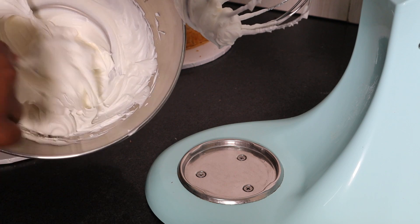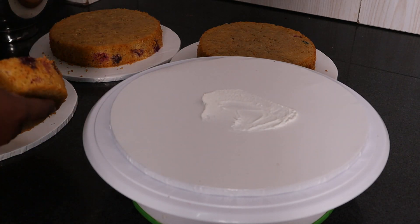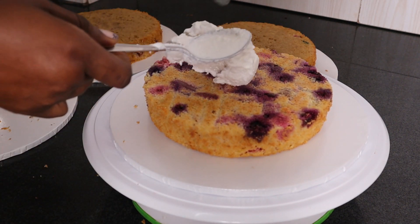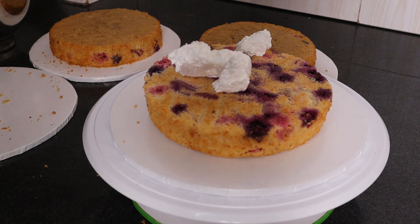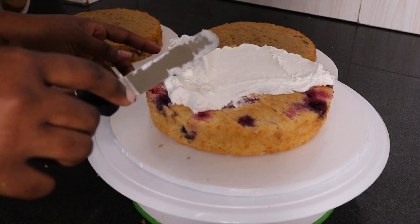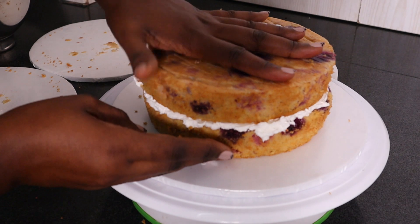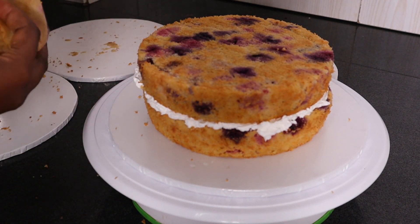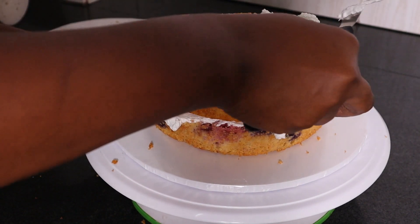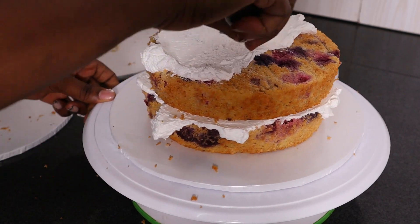To decorate, start with a dollop of the ganache on the board. Put your first layer. Inasmuch as I folded the fruits with flour, the majority still sunk to the bottom — unfortunate. Then put some of the ganache and using an offset spatula, spread it out. Then go in with the next layer of cake. This is a very easy cake to put together. We're not looking for perfection, we're looking for something rustic. It uses very minimal frosting — ideal for people who don't like a lot of frosting and want something rustic looking.